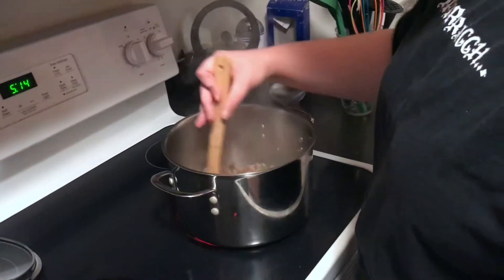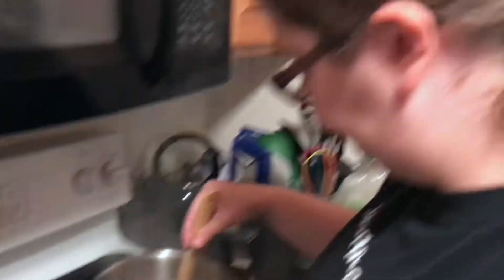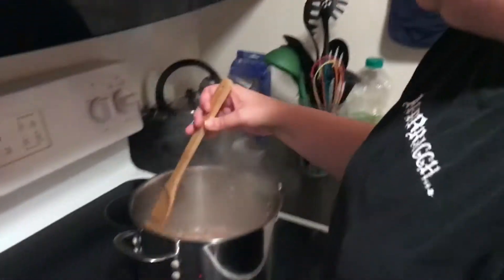It just smells amazing. I could smell it from the couch and my stomach started growling. It's supposed to use real onions but I can't have those. The base for the soup is organic chicken broth and water.